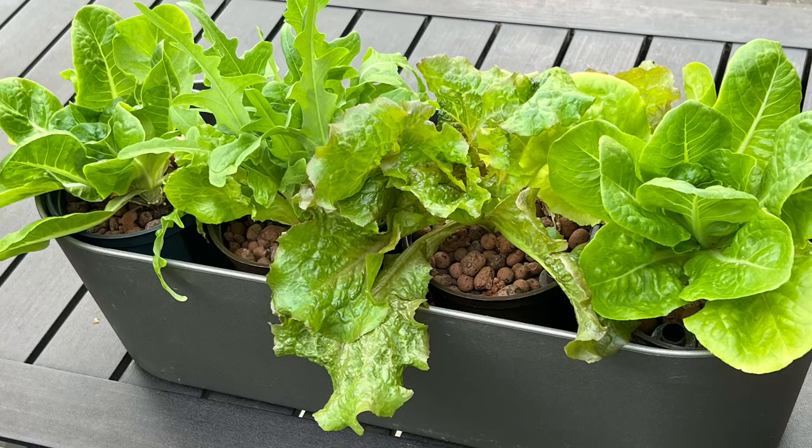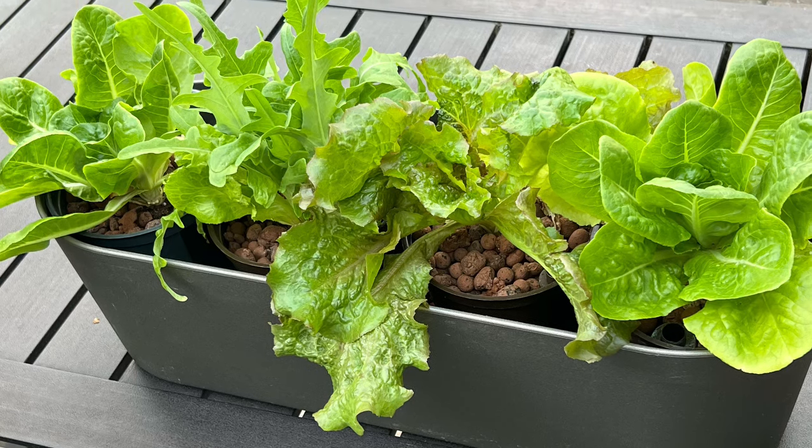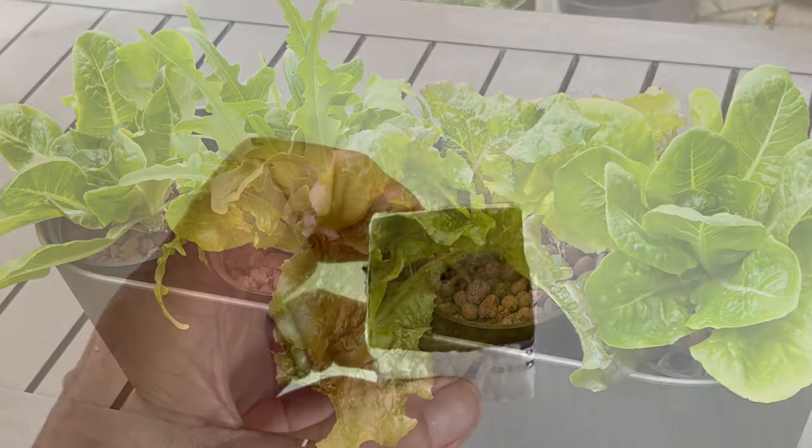So this inspired me to grow lettuce on our back patio, and it was fun, it was easy, and it only took about six weeks. So here's how I did it.